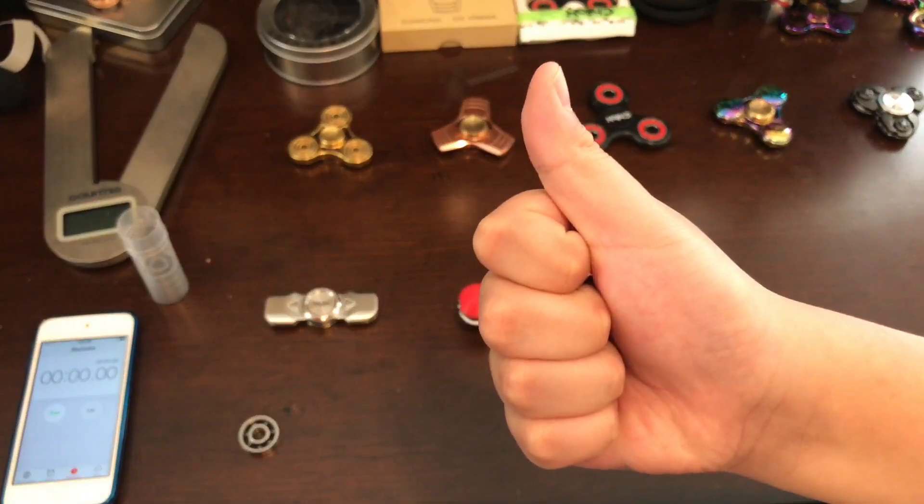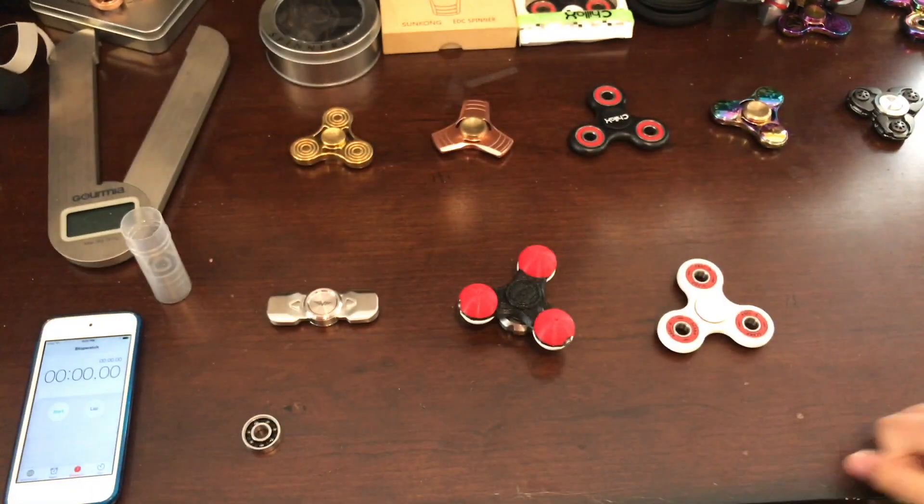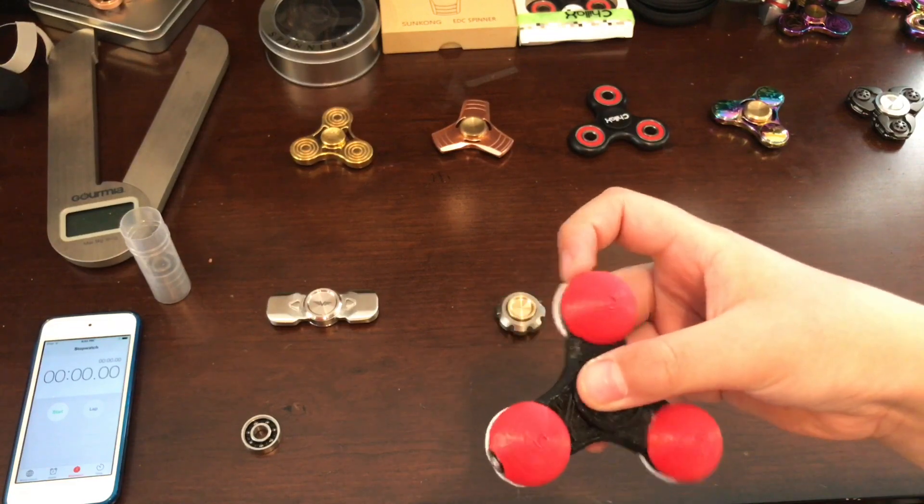Thank you for supporting our channel. If you like this video, hit the like button and subscribe — it will do us a big favor. Today we will be reviewing the Pokeball spinner, a tri-prong spinner that is 3D printed.